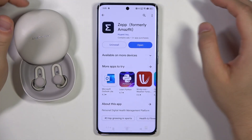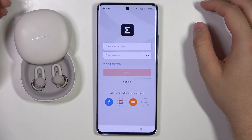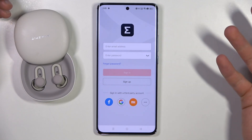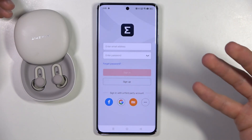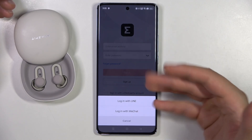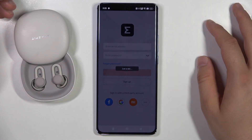Once the app is installed, open it and log in with your account, or use a third-party option like Facebook, Google, Xiaomi, or even WeChat. I'm going to use the Google account.